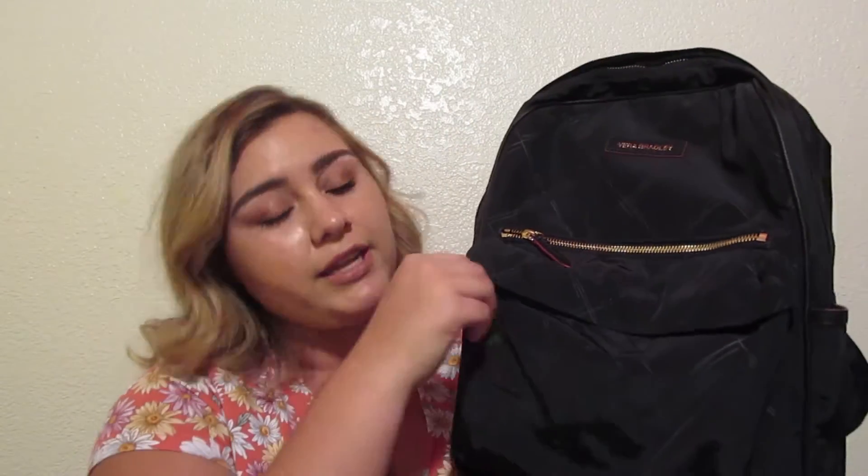In the front of the backpack there's a normal pencil pouch pocket, but I personally don't use it for pencils — I'll show you where I keep those in a second. I'll probably just put makeup in this front pocket, and I won't put my keys or anything like that in it because there's a pocket inside for that. This backpack has so many pockets I'm trying to find stuff to fill it up with.